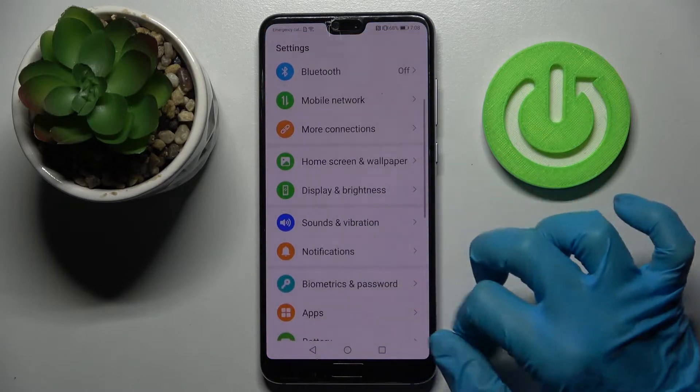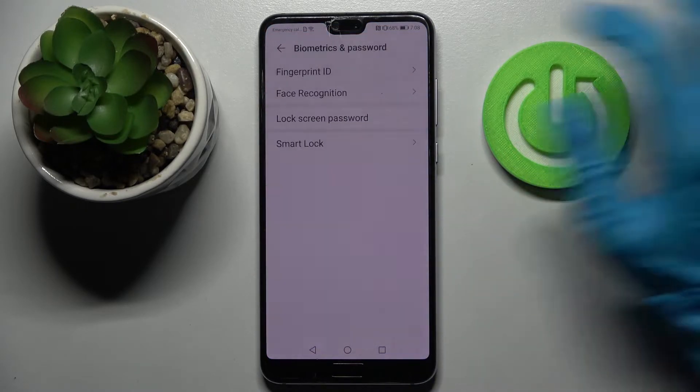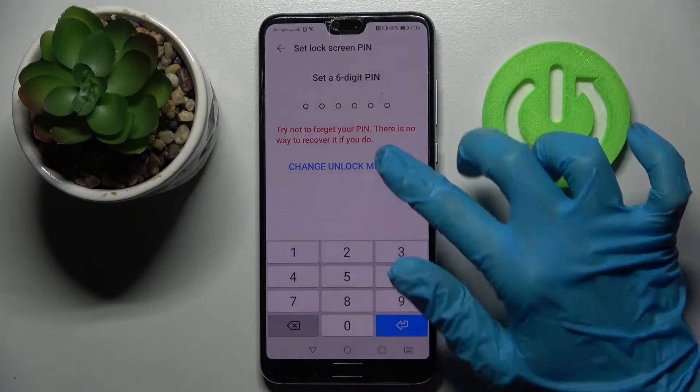Firstly, open Settings, scroll down and choose Biometrics and Password. Then click on Lock Screen Password and tap on Change Unlock Method.